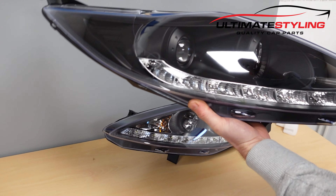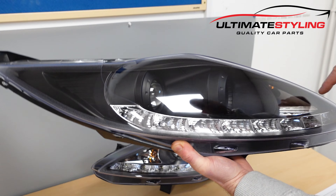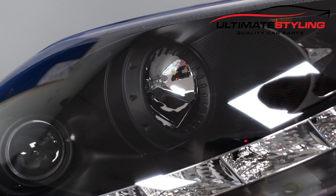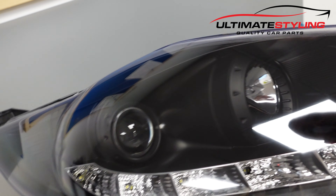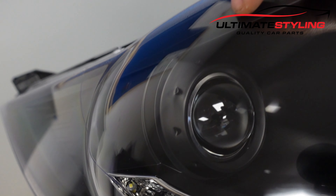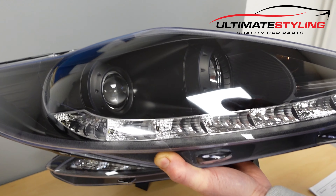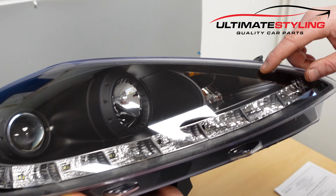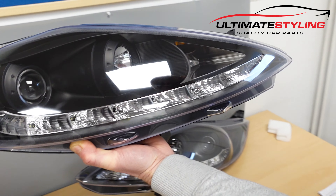These fit the pre-facelift model from 2008 up to 2012. This version has a matte black inner. This is your high beam reflector, and this is your dip beam reflector, which is a projector — it gives it a Xenon style look. The indicator is located in the inner corner of the headlight, and this is your LED DRL strip along the bottom.